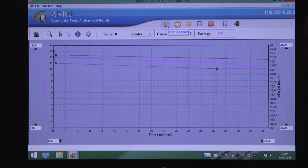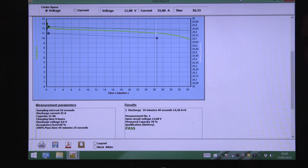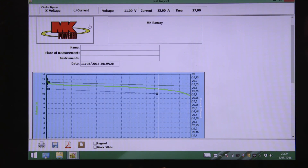Double click on your test report icon and your test report will be displayed. This test report will display all the information required by your customer including battery qualification and measured battery capacity. You are also able to add your company address and logo to the top of the report. To add a logo simply right click and import, and to add an address delete the existing text and update accordingly. When you are happy with your report you can print or save it using the relevant icons at the bottom of the page. So there you have it — the MK70 tester. Thanks for watching.